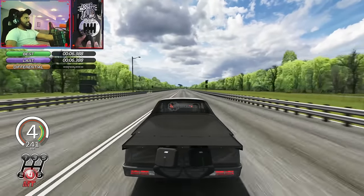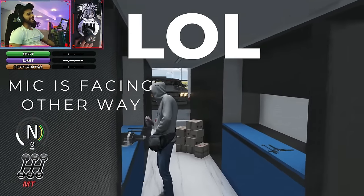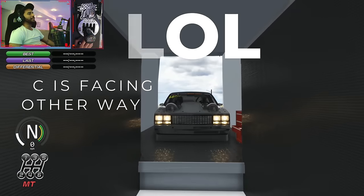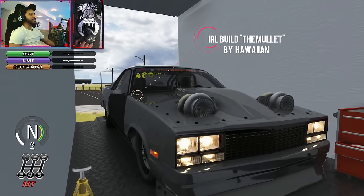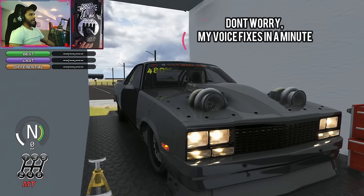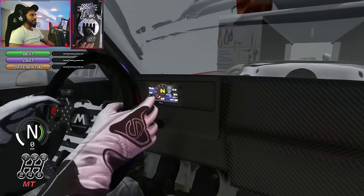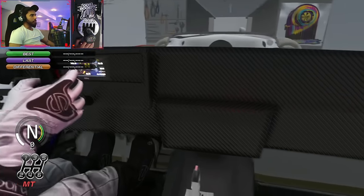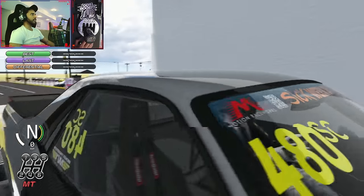What is up guys, MK here once again! We are back with another crazy car build. Here we have the Mullet, a world famous drag car. I cannot wait to drive this thing, man — it's gonna be intense. This thing's crazy, started up already, we're ready to roll it out and test it out. This is a car by a Hawaiian — check out his Patreon!